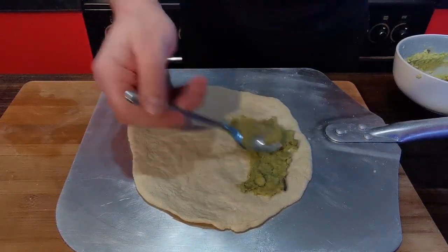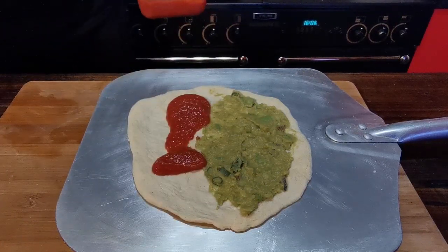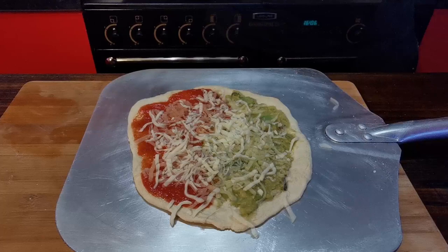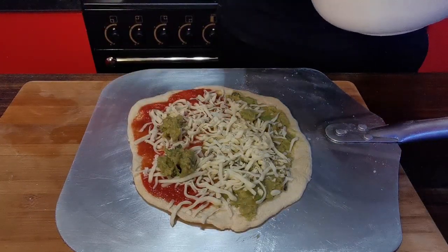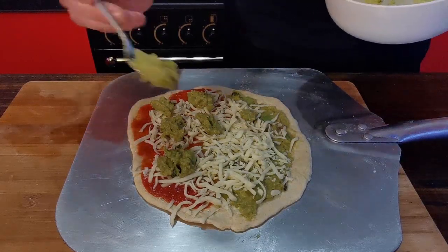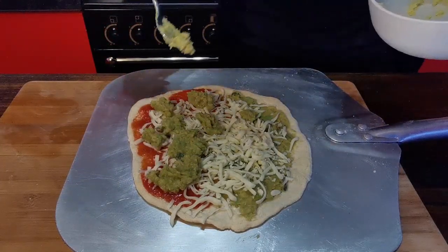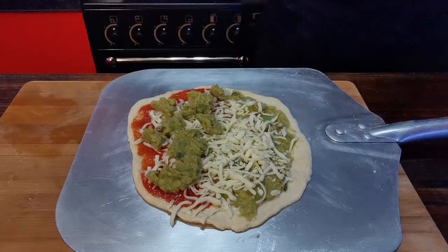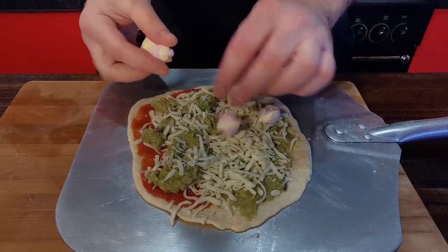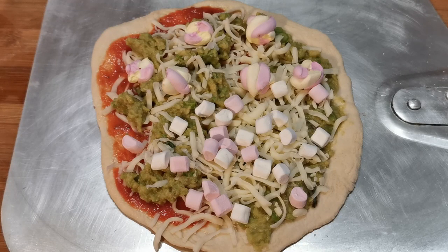Then on the tomato side we'll put some guacamole on top of the cheese. Some cheese. And just add some guacamole on top of the tomato side. Once again I have tried to do this in two different ways, experimenting as much as possible with these pizzas to see if we can make some somewhat edible versions of them. Obviously this side is going to have a different taste to that side because there's a tomato base. Final little sprinkle of cheese on this side, let's go over the top of the guacamole a bit. Then we want our marshmallow — some big bits over here and some smaller marshmallows on this side.